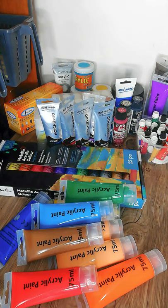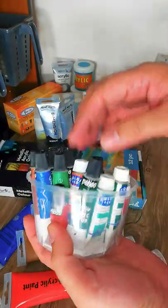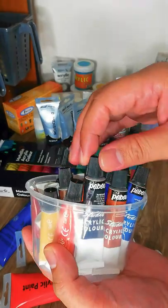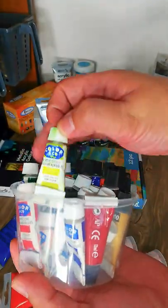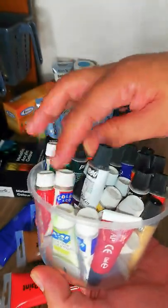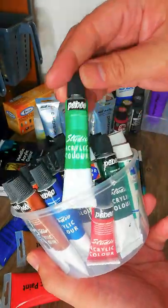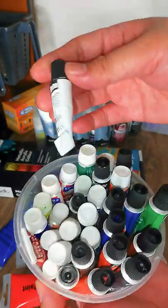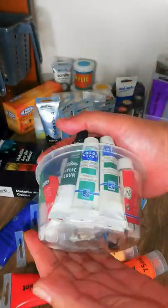Let's start with these small tubes — I've packed them all in a little food container. These are acrylics by Pebeo, really good coverage, although I go through them quickly since they come in small tubes. Then there's Color and Company acrylics, which are great and very affordable. I'm not sure if it's the 12 or 24 color set, but I've already used a lot of them — I'm already halfway through the white.